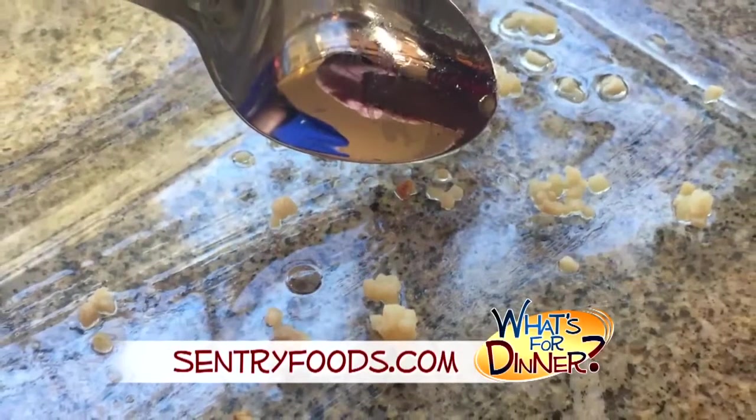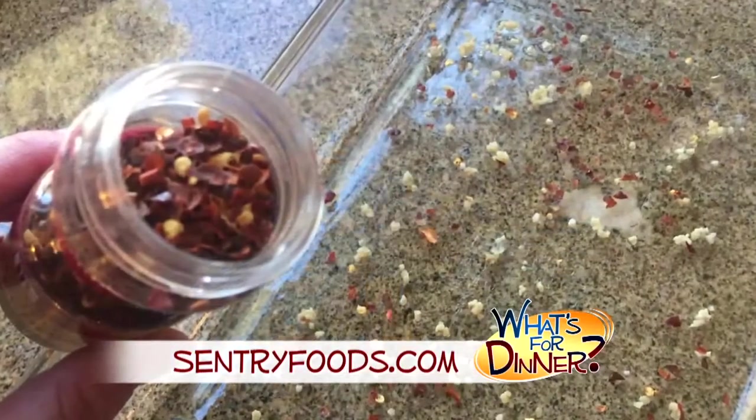Preheat your oven to 350 and coat the bottom of a 9 by 13 inch dish with olive oil. Then sprinkle with two cloves of crushed garlic and a fourth teaspoon crushed red pepper flakes.